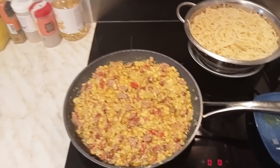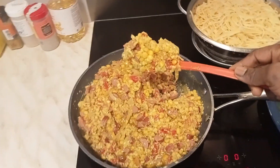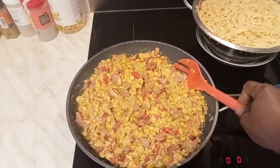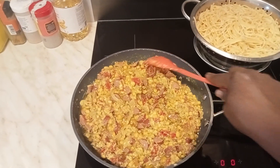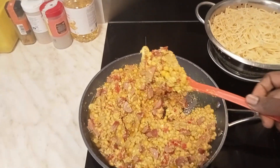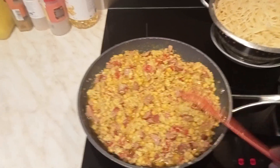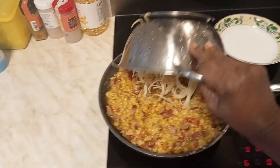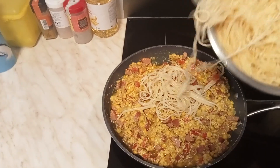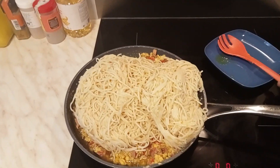This yummy Christmas meal goes with all sorts of food — you can eat it with spaghetti, pasta, yam, plantain, or rice. Now the sauce is quite saucy, so we are going to pour in our spaghetti. My daughter always loves when the food is mixed together rather than served apart.